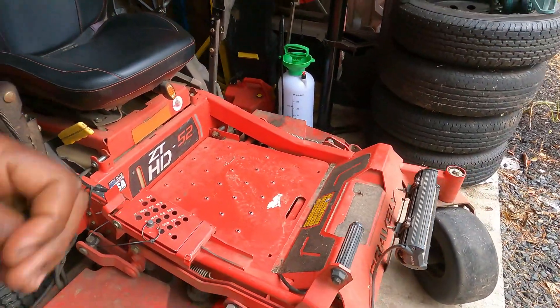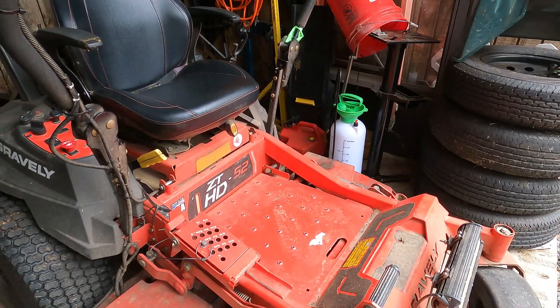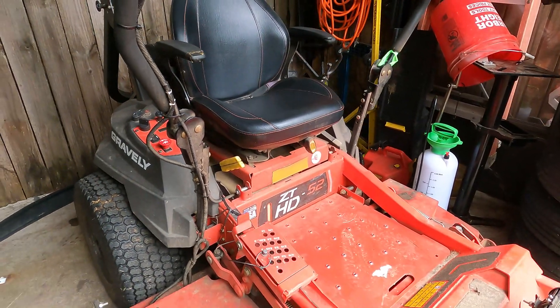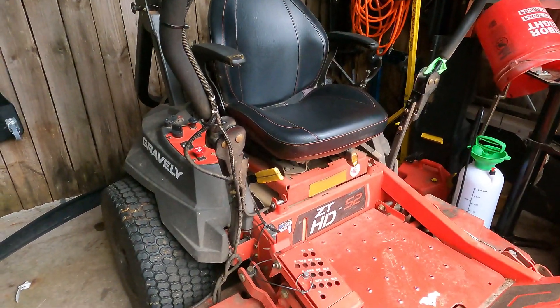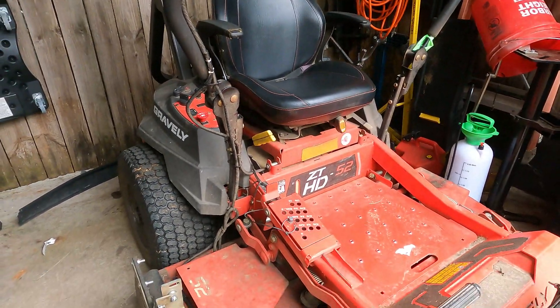What's up guys? New Hope Cuts is here. I am at the house. Finally got the Gravely back — been without it for two weeks. It's been in the shop. Take a moment to give y'all an update.